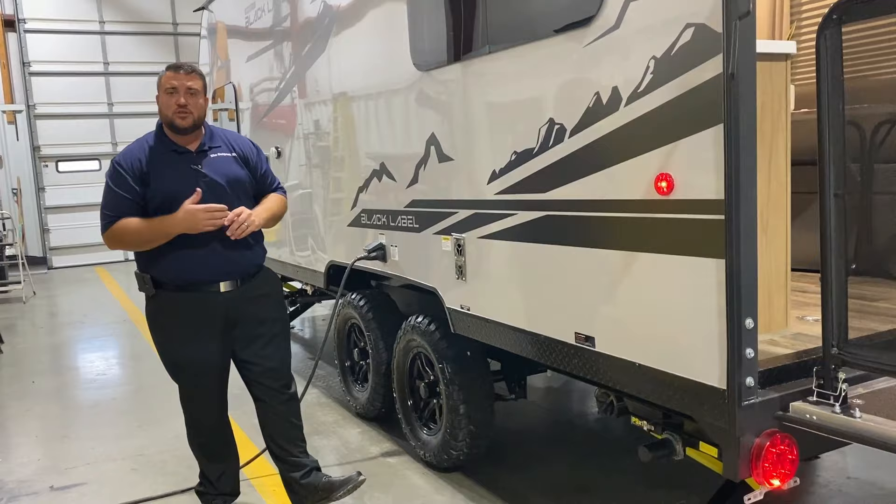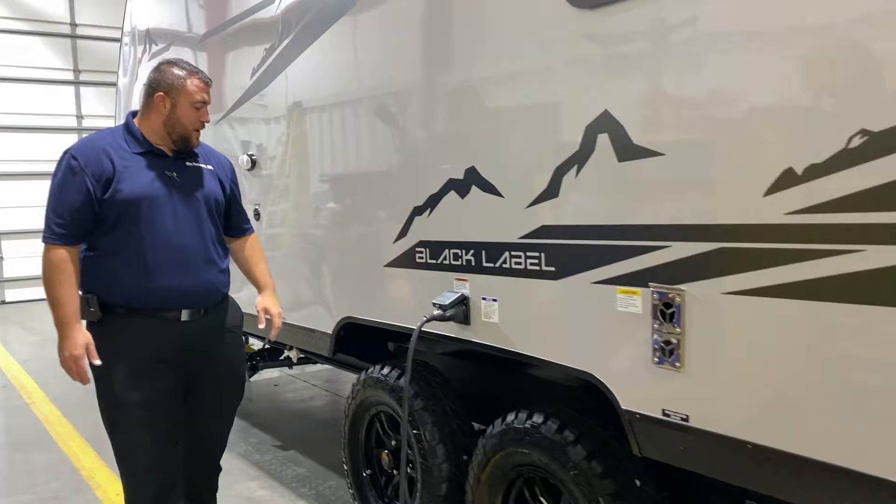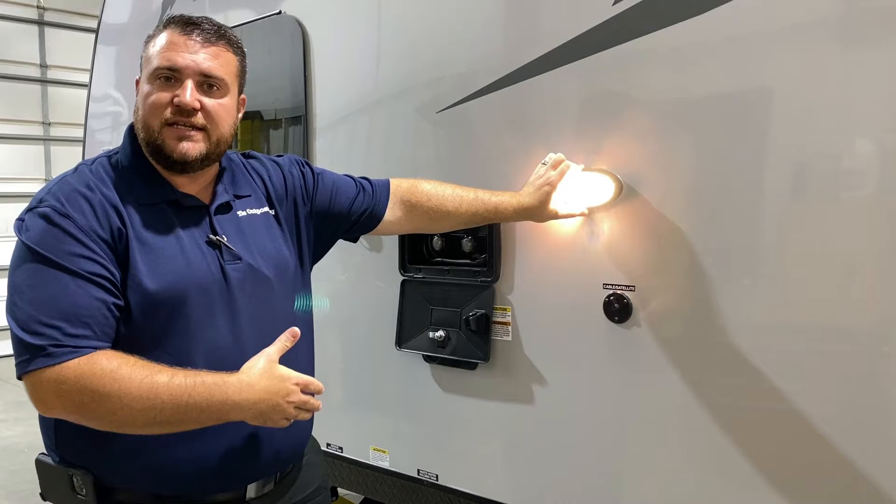Down below we have a sewer hose holder so you can store your sewer hose when it's not in use, along with your furnace vent. This is a 30-amp unit and it will come with a 25-foot detachable power cord as well.